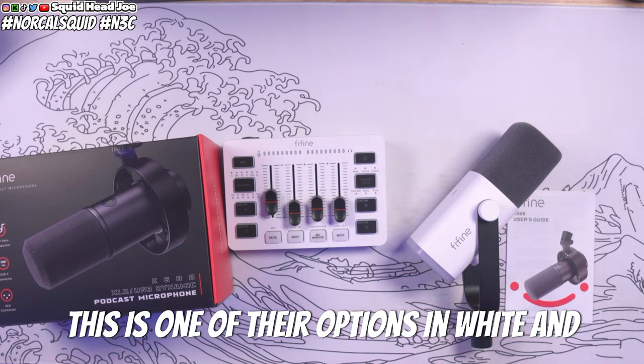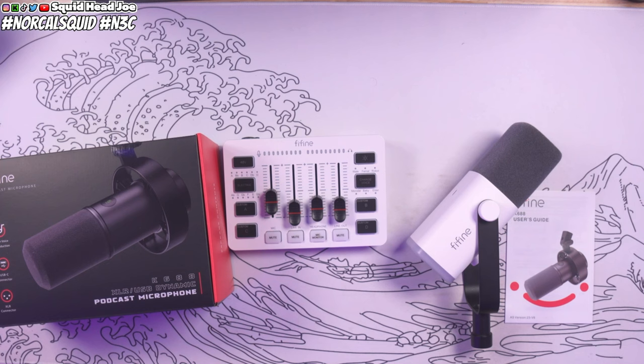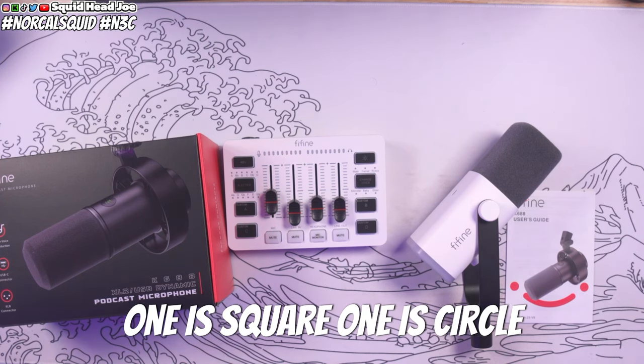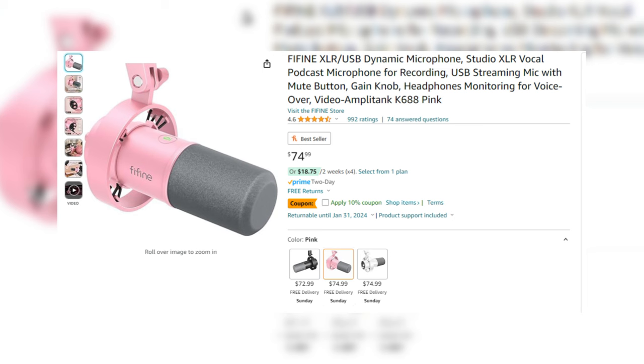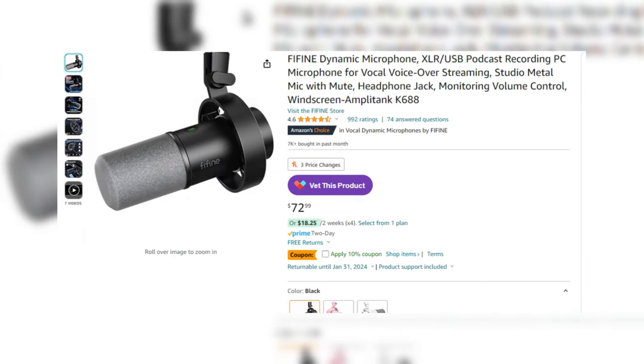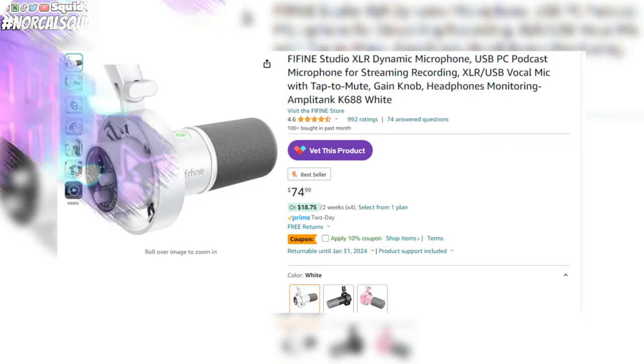This is one of their options — they just released the K688 in white. They also dropped it in pink. Fine Fine has been doing this with a lot of their products, coming out with different color variations, and it's nice to see them do that with some of their older products — going back and making things feel new just by dropping a new colorway.